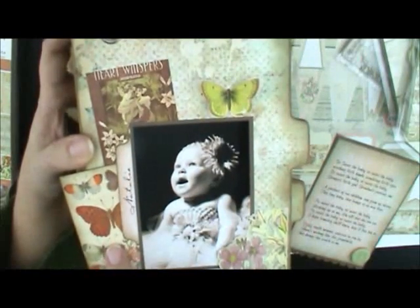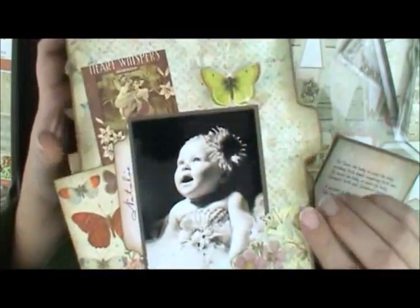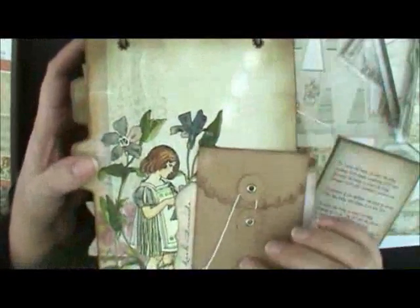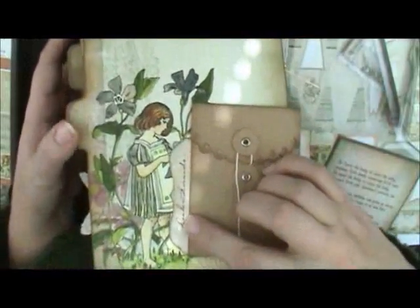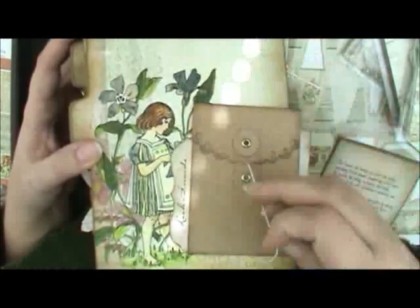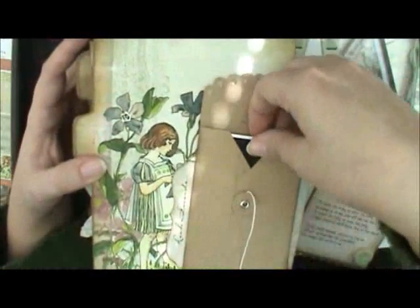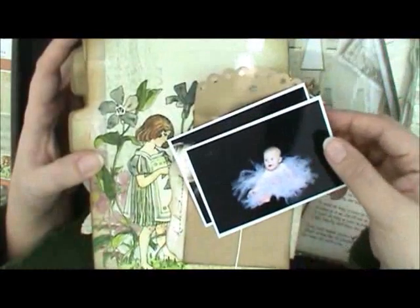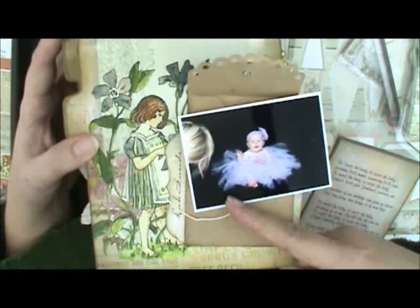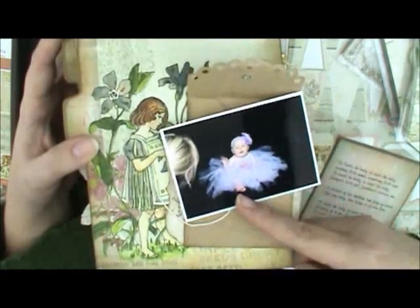On the back of that page, there's a piece of the paper with the girl on it. On my little tag — another My Favorite Things die — I cut out a little tag that says 'look inside,' so you can actually take the little envelope, which I had in my stash. Inside I have a couple of little pictures — here's one where I was trying to get her to smile and my head ended up in the picture, so we didn't have that one made up. But she looks so cute with a little smile there. You can pull those out and check them out if you'd like.